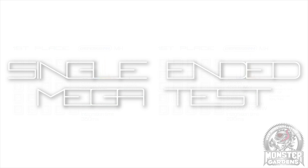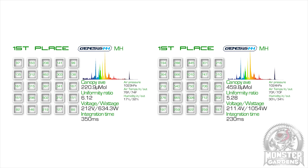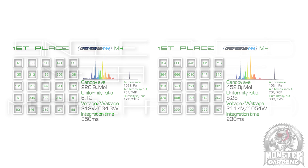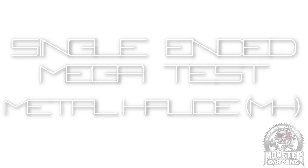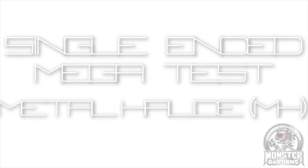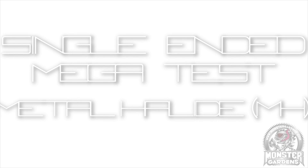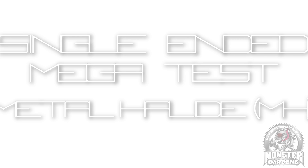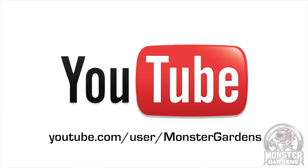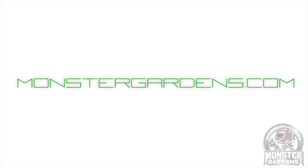So there you have it — a double win for the Genesis Metal Halide at both 600 and 1000 watts, quite stunning. That's it for this edition of Test Lab. Thank you very much for joining us. We'll be back soon with another edition looking at more grow lighting technology. Until then, don't forget to subscribe to the Monster Gardens channel and check out the monstergardens.com website. We'll see you next time.